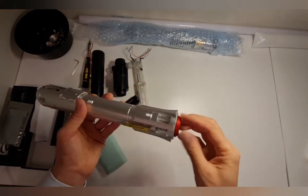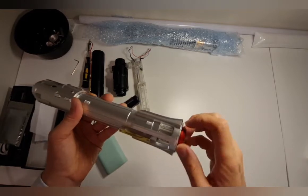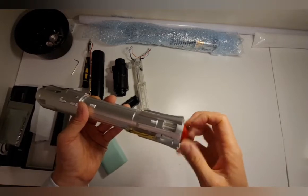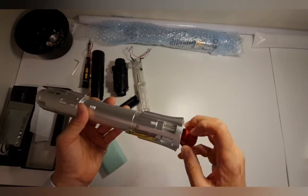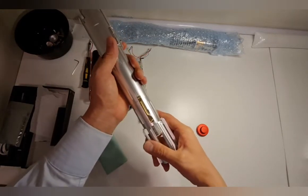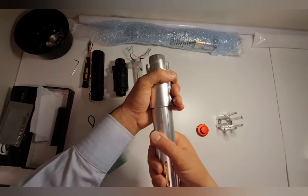Turn this anti-clockwise — this piece here — all the way, then take it out. Then slide it out like that — it's very easy. Slide it like that and then turn this anti-clockwise as well.